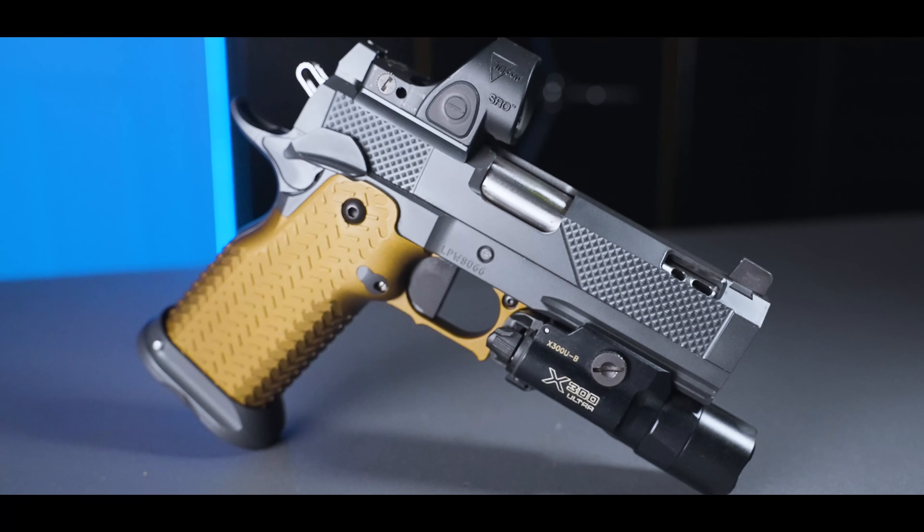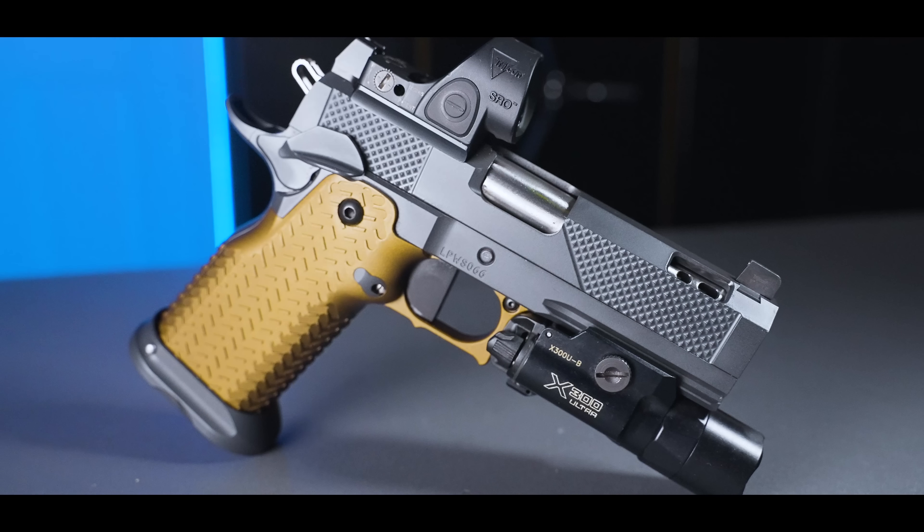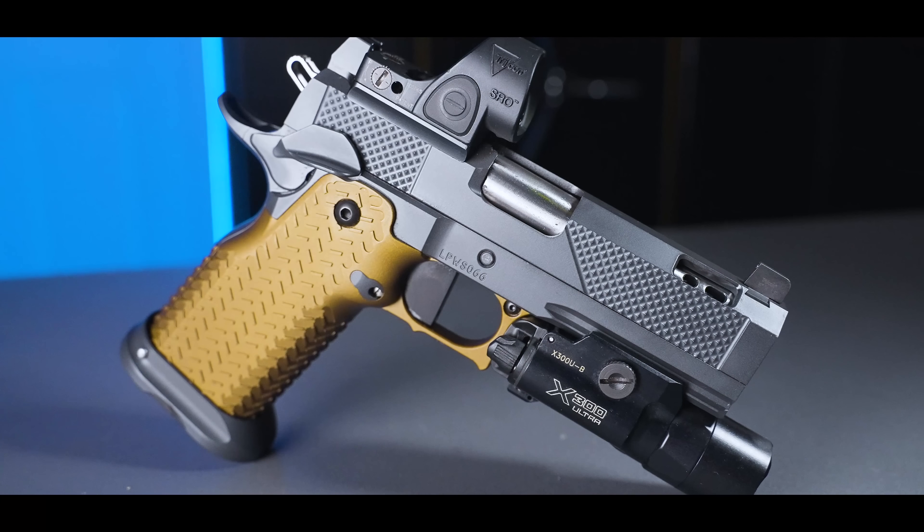This is my second edition real-life cheat code double stack 1911. Not only does it help you shoot faster and more accurately, but now it's smaller, lighter weight, and faster than the original version.